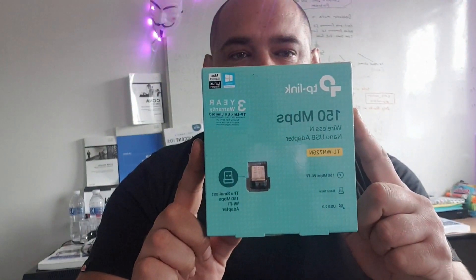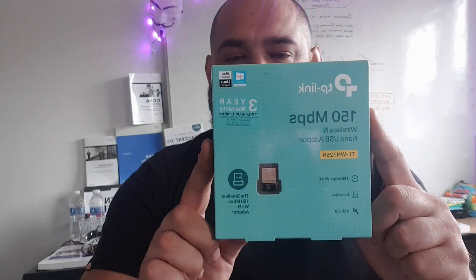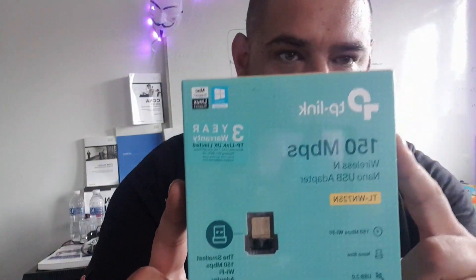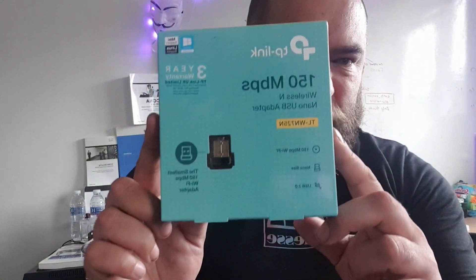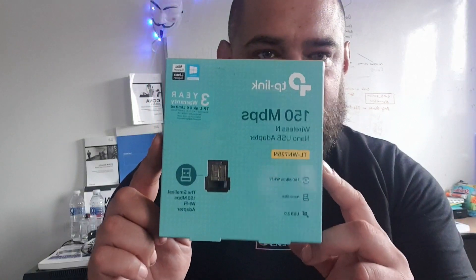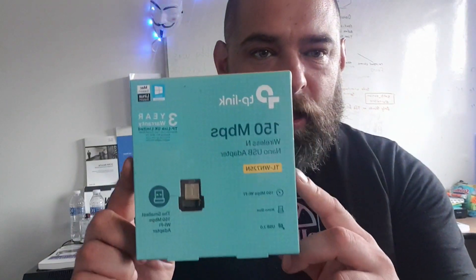It's this guy. It's a TP-Link, and it's the TL-WN725N. It's the Nano variety. There are several types of these, but the Nano one supports packet injection, and it's also of a good form factor, which makes it ideal for running your pen tests, and specifically more so for things like war driving.